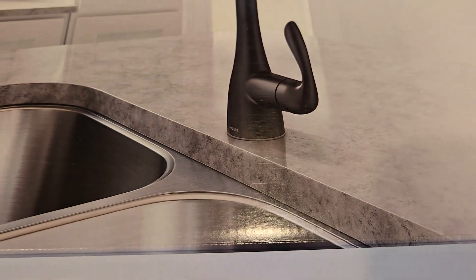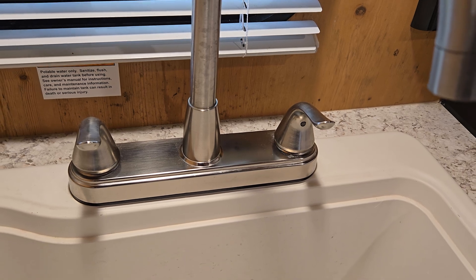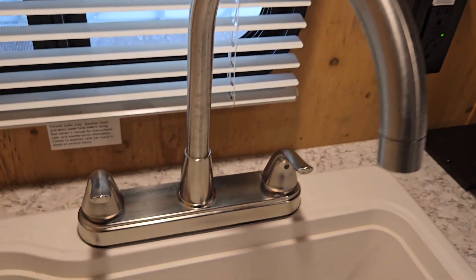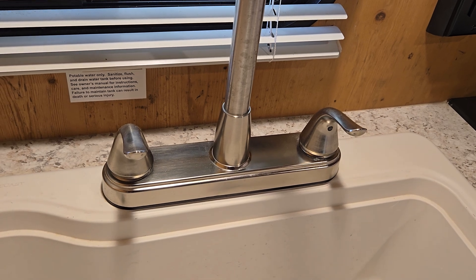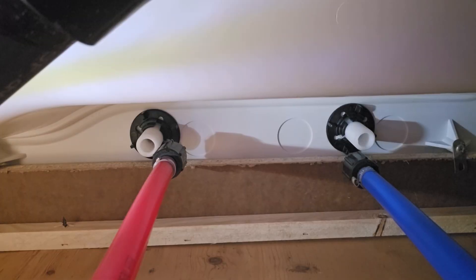It's a single-hole faucet. Pretty sure the one that's in this sink now is just a two-hole for the hot and cold — I don't think the actual faucet has a hole, so I probably need to end up drilling a center hole. Then there's a plate that it comes with that covers up the two holes left from the hot and cold of the old one.